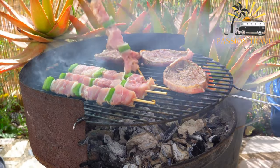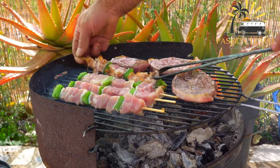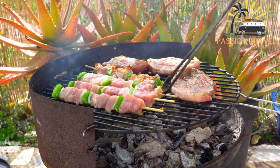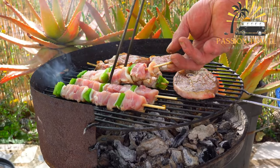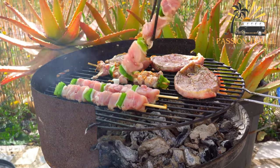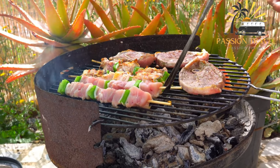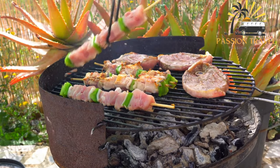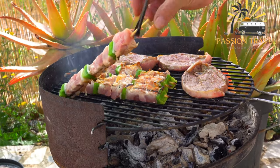Pinchos are typically served on a small plate, and customers are encouraged to help themselves to as many pinchos as they like from the bar. At the end of the meal, the waiter counts the number of toothpicks left on the customer's plate to determine the bill. One unique feature of pinchos is that they are often served on a stick or toothpick — which is also where the name comes from, meaning 'spike' or 'thorn' in Spanish. Pinchos are often enjoyed with a glass of wine or beer and are a popular way to socialize in Spain.